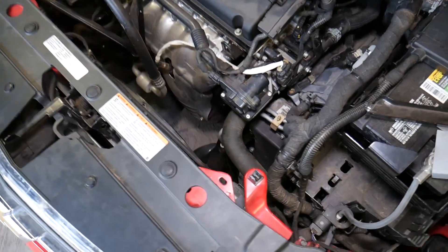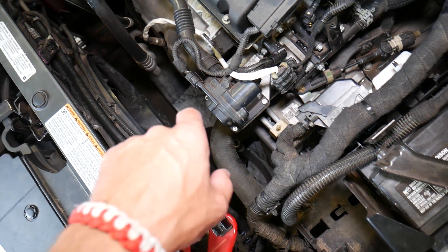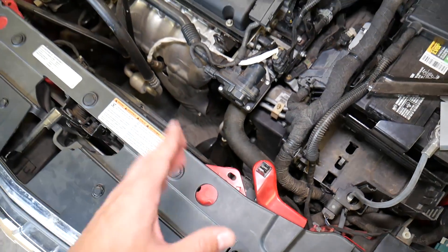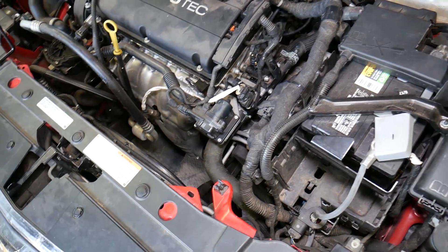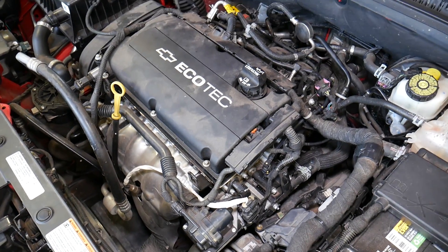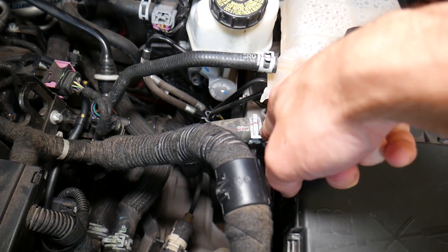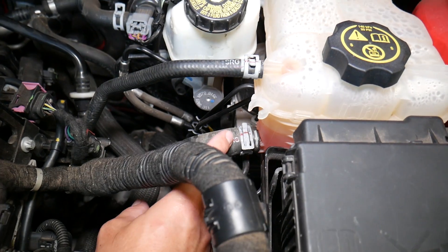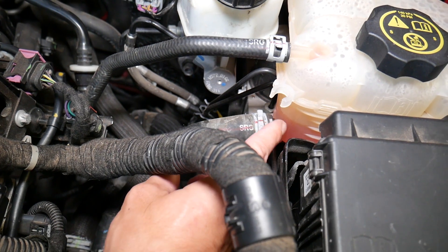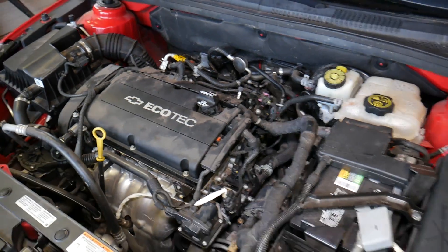If you notice that your radiator hose is super hard — and you have to be extremely careful because the fan is there and you can cut your hand and fingers — if your radiator hoses are super hard, it means that you have air in the system somehow. You may also notice, when the car is running, bubbles coming from the coolant overflow holes right here in the coolant tank.